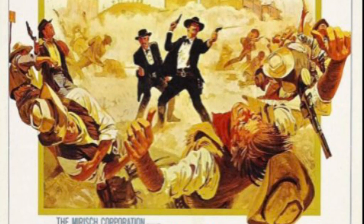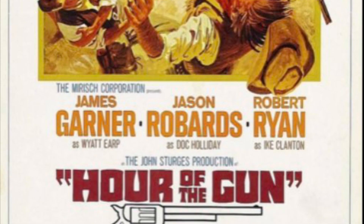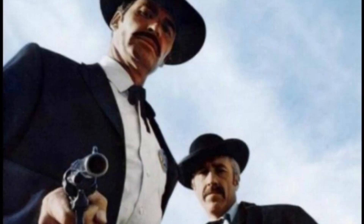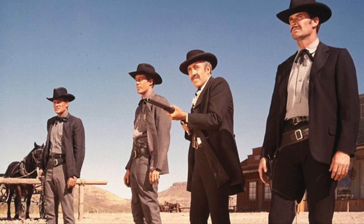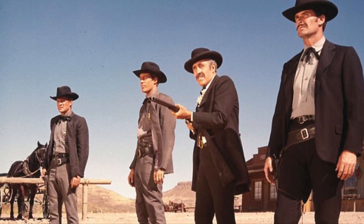Another lesser-known movie about Wyatt Earp and Doc Holliday is The Hour of the Gun, starring James Garner as Wyatt Earp, Jason Robards, Robert Ryan, Jon Voight, and Michael Tolan. It was meant to be a more historical look at the events around the gunfight at the OK Corral and what happened afterwards — Wyatt Earp's two brothers being killed, and him deputizing people to chase down the bad guys. James Garner is one of my favorite actors, and Jason Robards also does a great job.